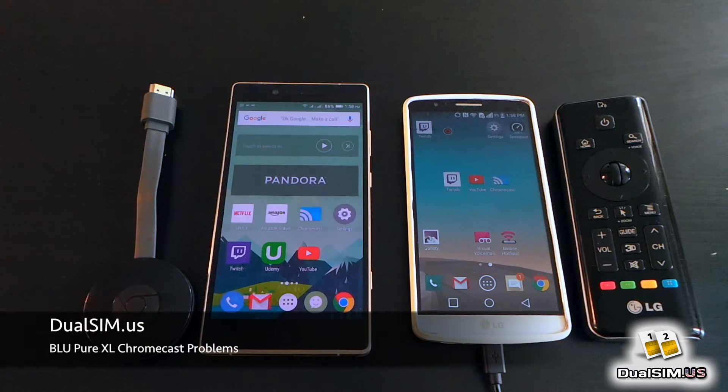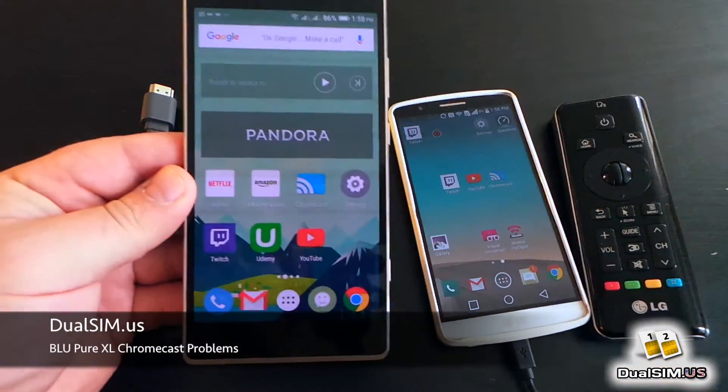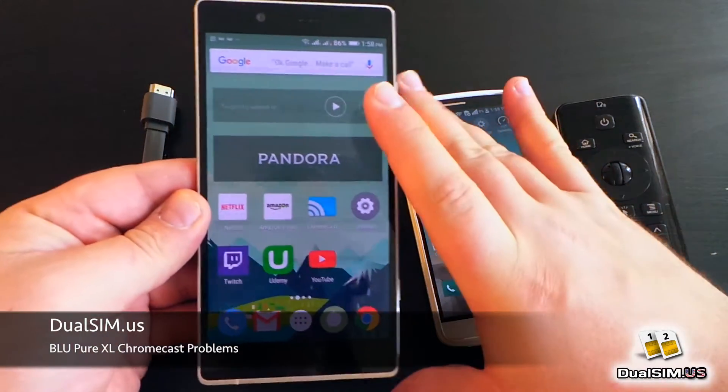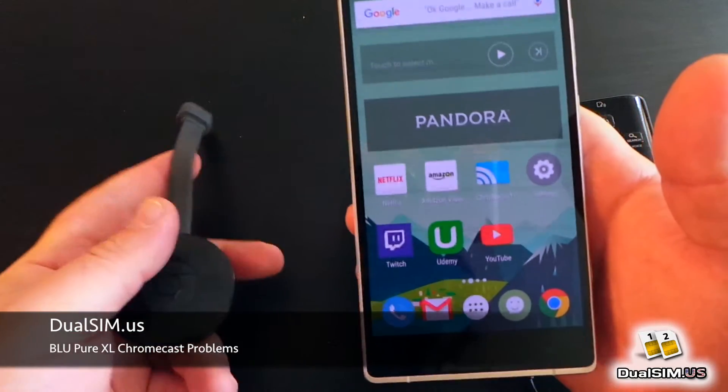Hey guys, what's up? This is Lee with Dualseam.us and I'm getting ready to do my final review of this Blue Pure XL phone. But before I do that, I actually noticed there is a slight issue with it and a Google Chromecast, so I wanted to make a video about it.